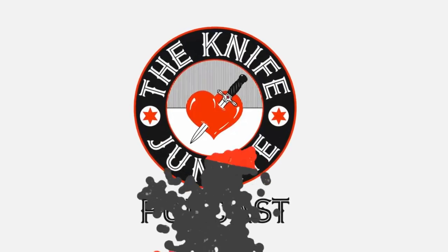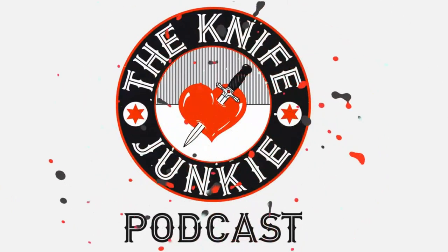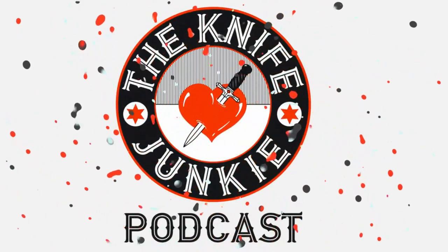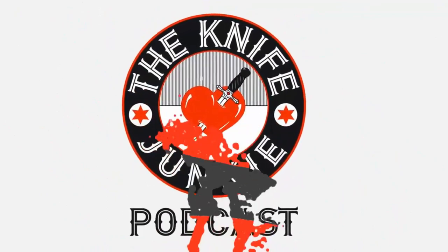Welcome to the Knife Junkie Podcast, the place for blade lovers to learn about knives and hear from the makers, manufacturers, and reviewers that make the knife world go round. I'm Bob DiMarco, and coming up: exciting things from Demco Knives, a host of new acquisitions, and the Neves Knives-inspired Best Grab and Go Knives, Knife Junkie Edition. Welcome to the Knife Junkie Podcast, your weekly dose of knife news and information about knives and knife collecting. Here's your host, Bob the Knife Junkie DiMarco.